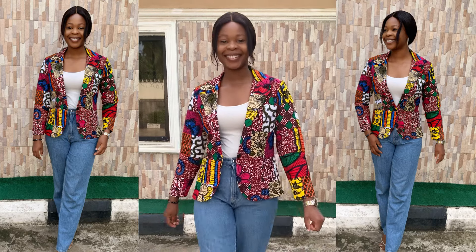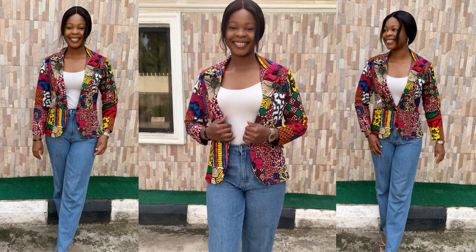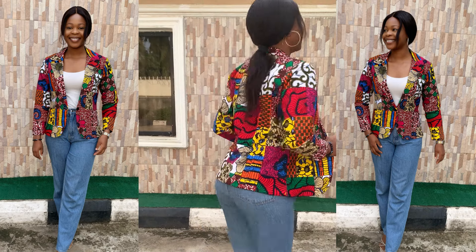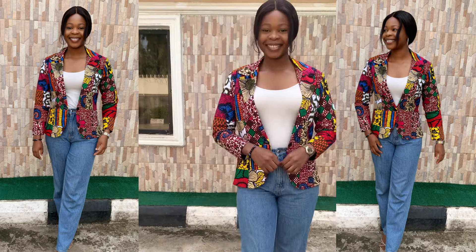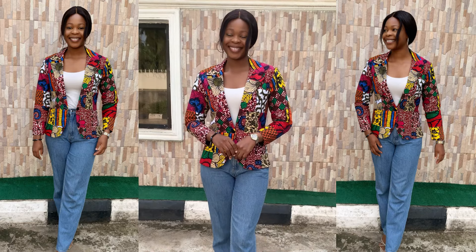Hey guys, welcome back to the channel. My name is Usetale — if you're new here, you're highly welcome. If you're a returning subscriber, thank you so much for coming back. Today I'm going to be sharing with you guys how I made my beautiful blazer jacket. If that's something you're interested in, please keep on watching and let's get started.